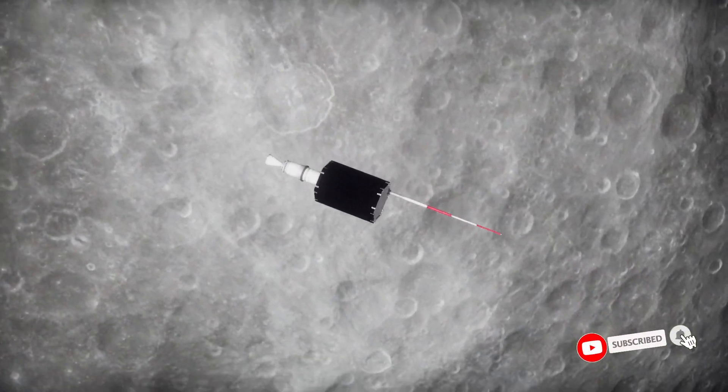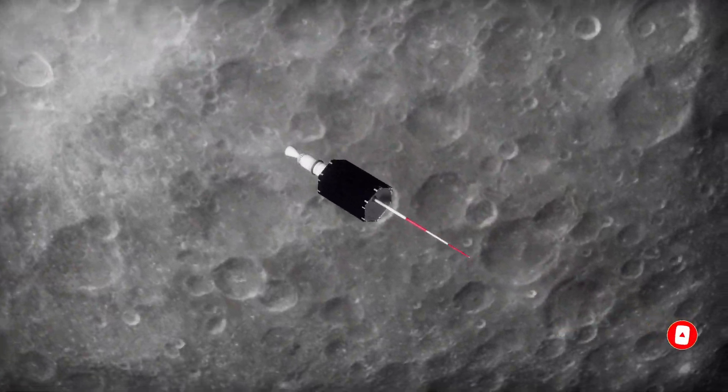More tutorials coming soon, including how to soft land on the lunar surface, so make sure to hit that subscribe button to be notified when they release.